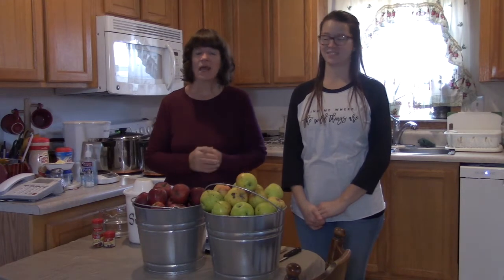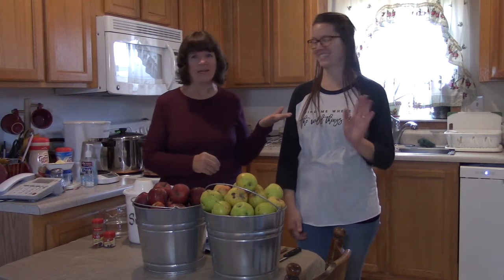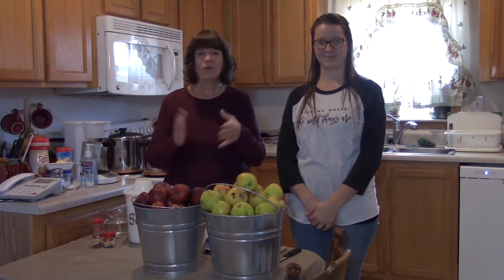Hello family and friends and fellow YouTubers, it's Kim here from Kim's Country Corner. I am out at the Hancock Homestead this weekend and I have my daughter Karen here — she just lives right down the road — and three beautiful grandchildren are here too. Pop Pop John has them in the other room, and what we're going to be doing today is canning apple butter.